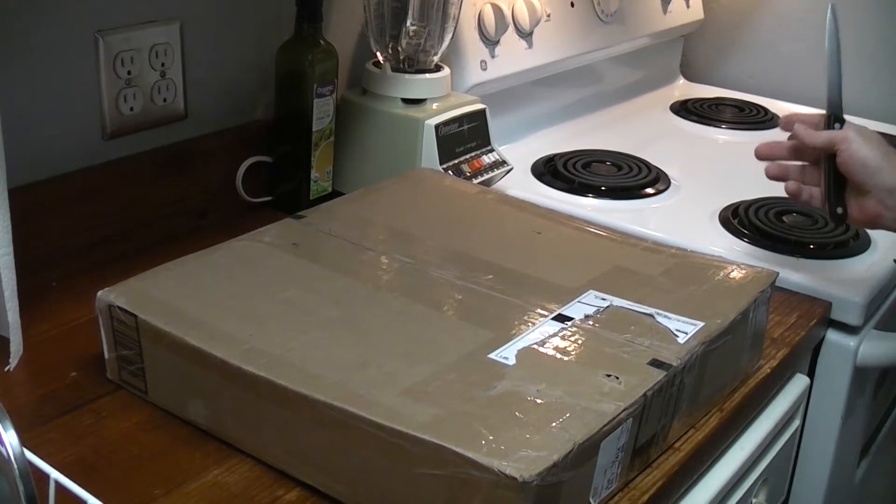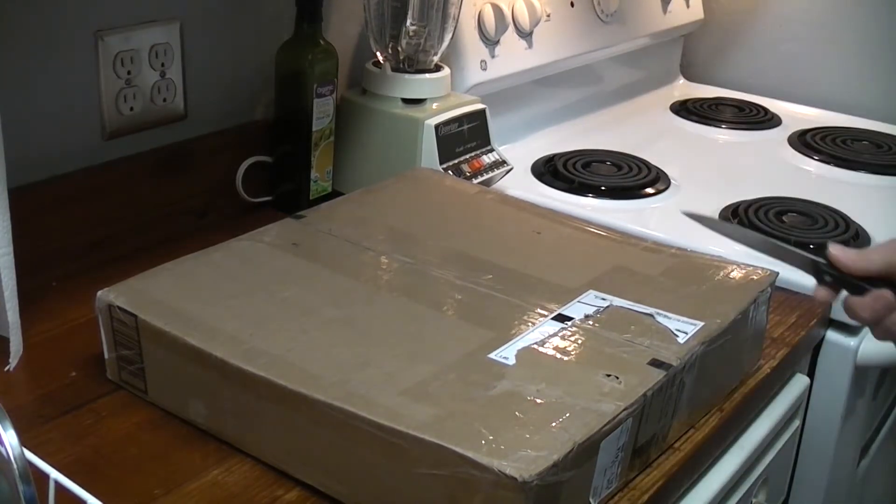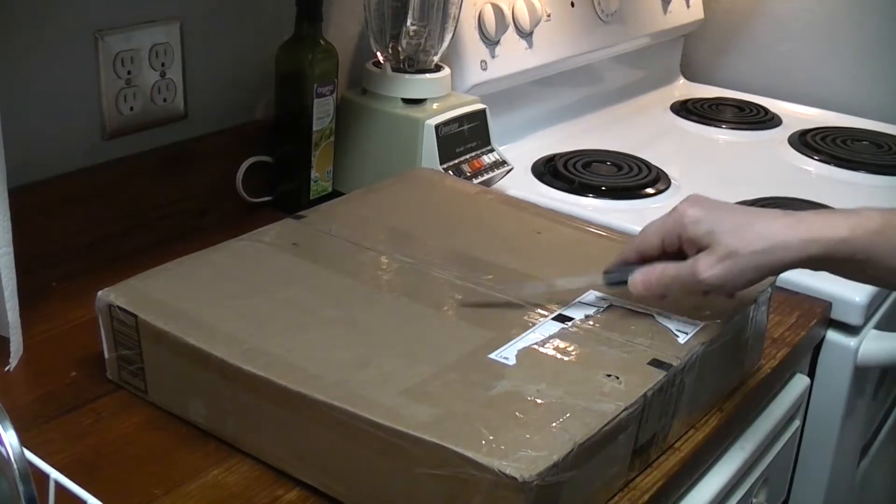Good Thursday. We're at it again. We're unboxing.